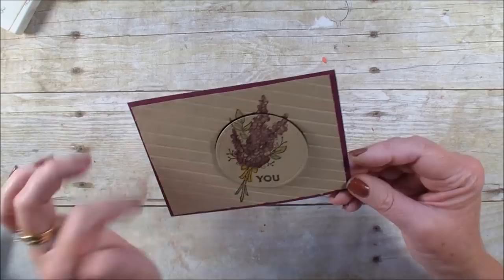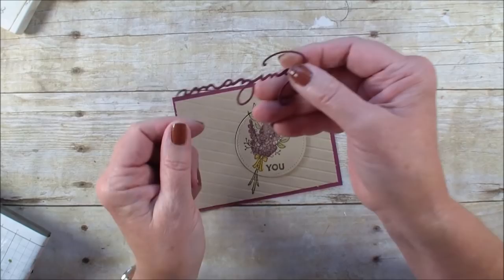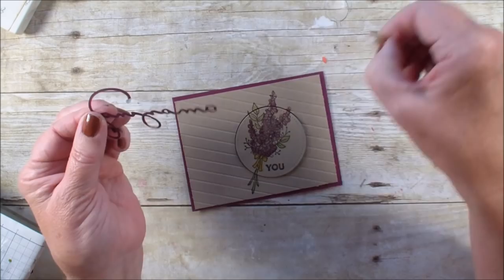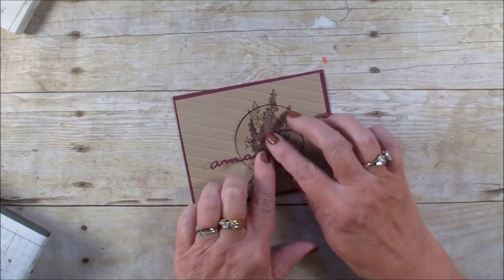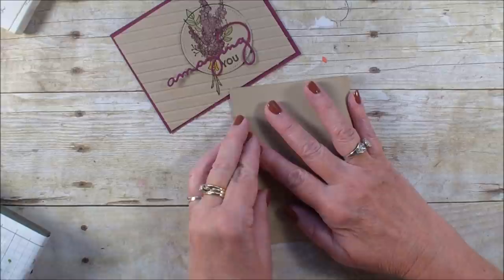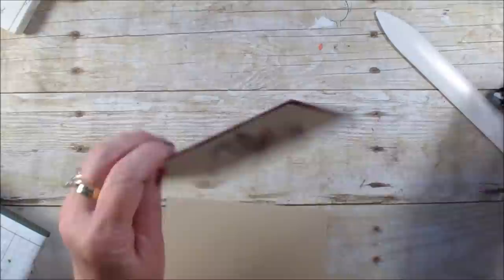Next I'm going to bring in the 'Amazing' word. I've already run this through my Big Shot — it's one of the dies from the Celebrate U set. I've used an adhesive sheet on it, so I'm just going to peel that off and put it right on top. Then I'll bring in a 5½ by 8½ piece of crumb cake and mount everything on.